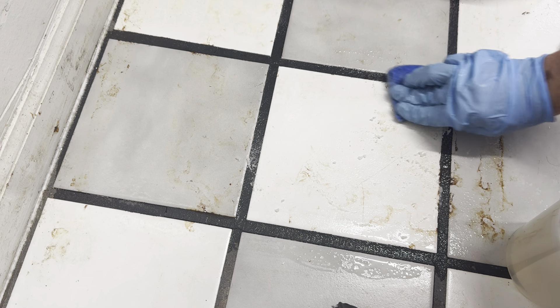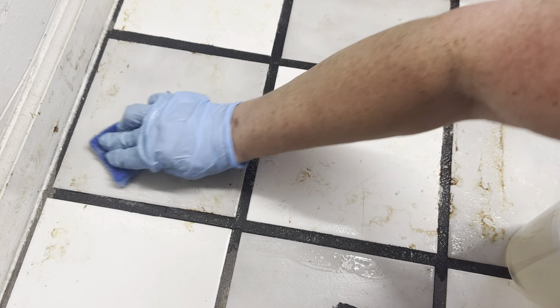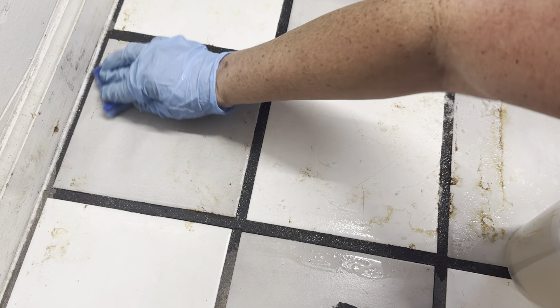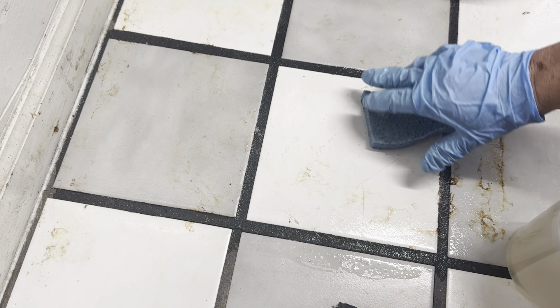You can also try, once you've done this a little bit, leaving some to sit for five minutes and then coming back to wipe it up. Let me switch over to the other side, the scrubby side.